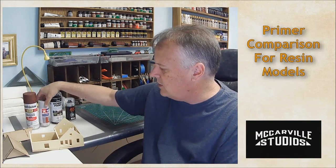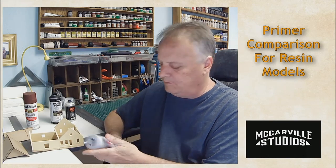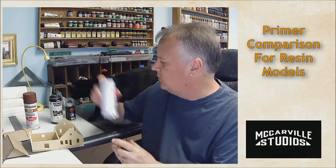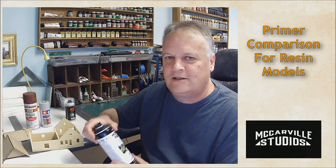Our next one is a Tamiya product — fine surface primer. This is made for plastic and metal and it comes out in a very light gray. So we'll test that.